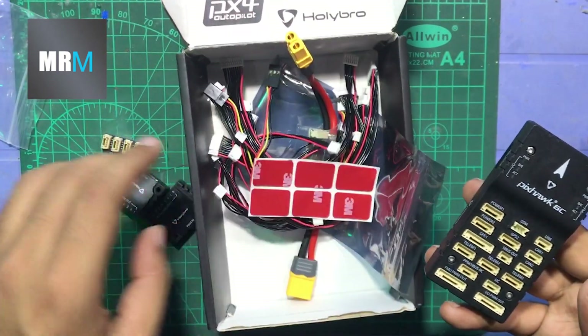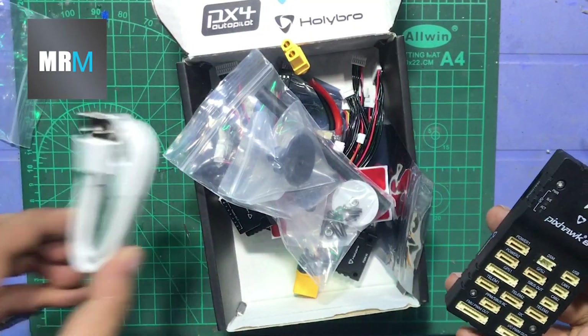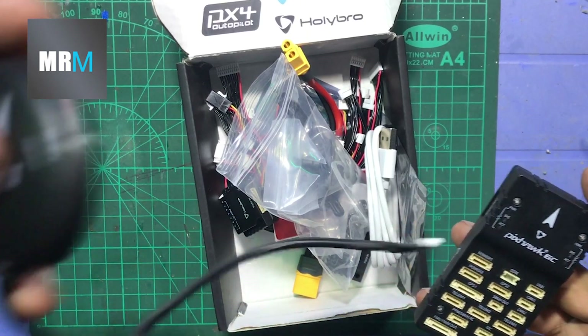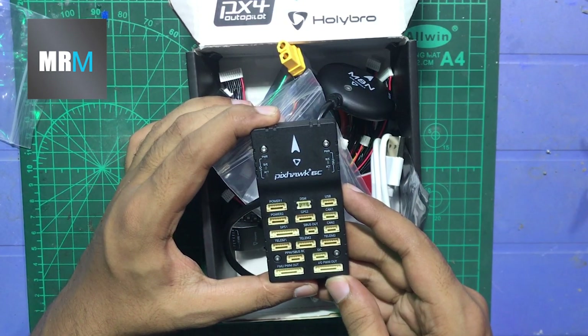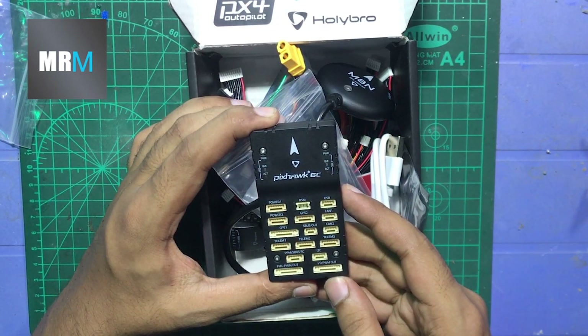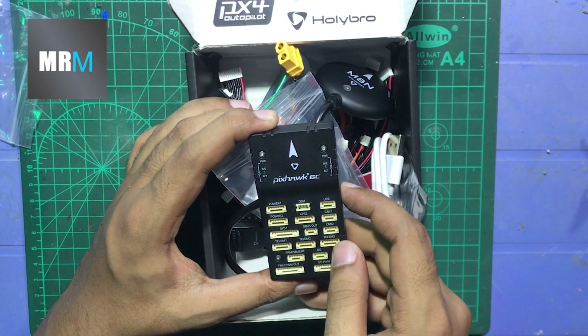In the next video, I'll show you how I install this flight controller on a 350mm frame and walk through the whole build of our new drone, which can lift a payload of up to 1 kg. I hope you'll watch that video — stay tuned, bye bye, see you next time!